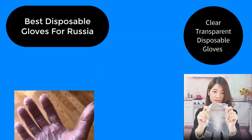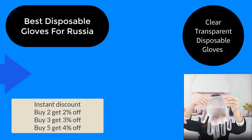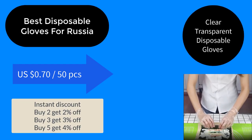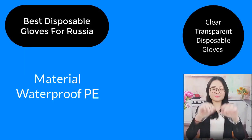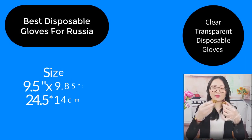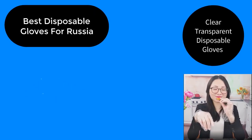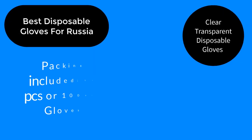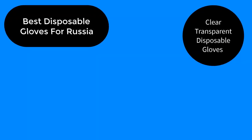Best Disposable Gloves for Russia Clear Transparent Disposable Gloves. Discount on 2%, 3%, 4% VGD of 0.70 for 50 pieces. Material is waterproof polyethylene. Size is 24.5 by 14 cm. Color is transparent clear. Packing available in 50 pieces or 100 pieces.